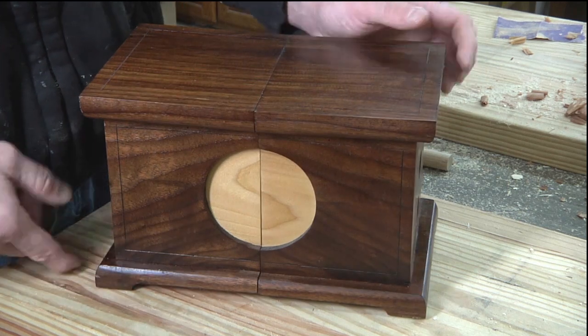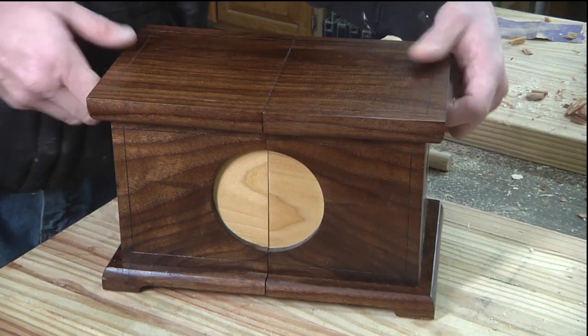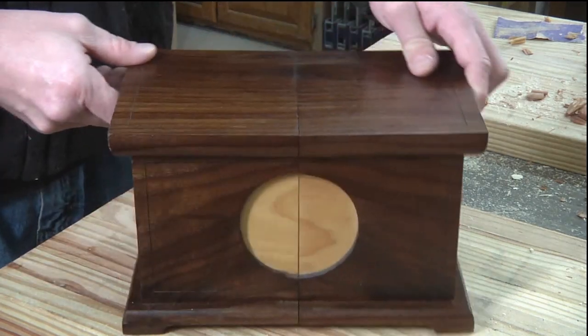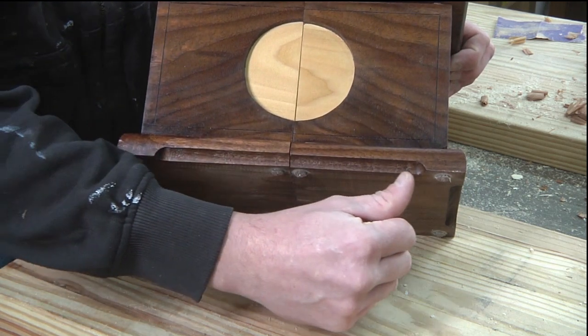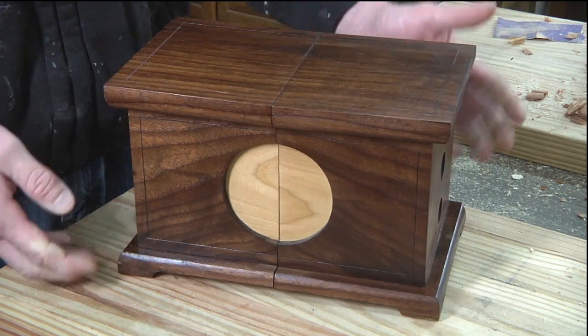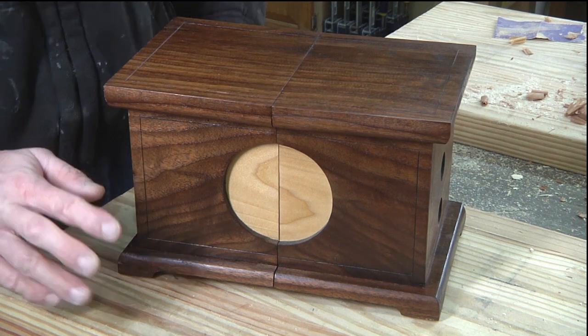The feet are real simple. It gives the illusion that it has some feet on the front, back, and sides. Essentially, what I did was take a cove router bit and just routed along that edge, which gives it the false illusion of having some feet.